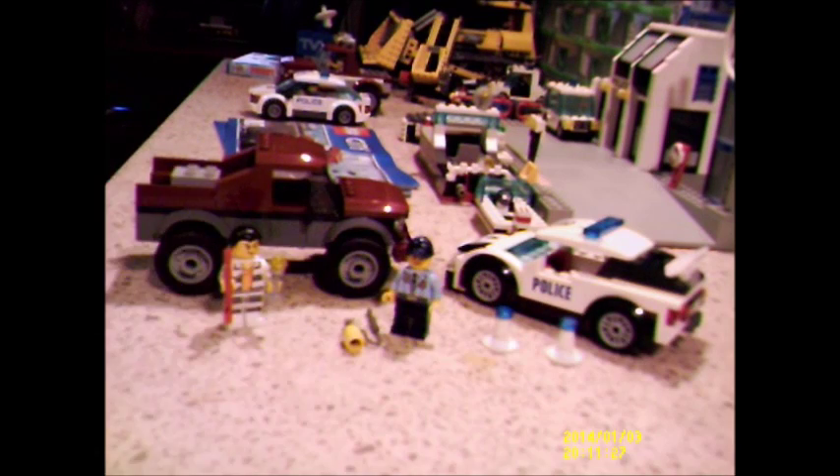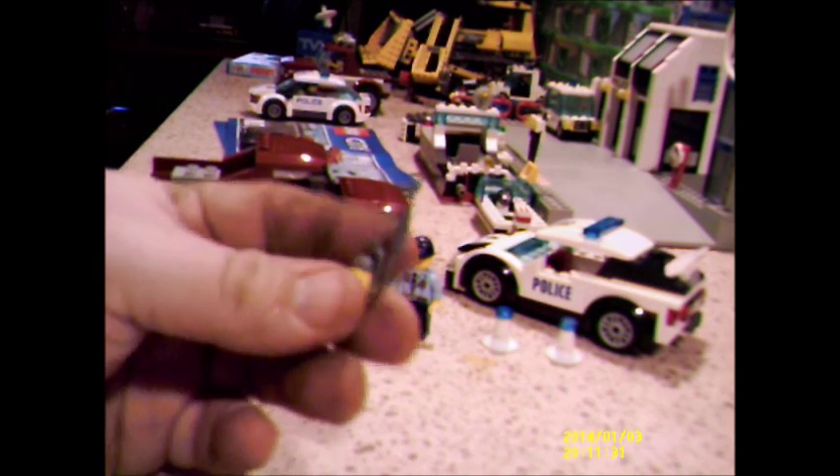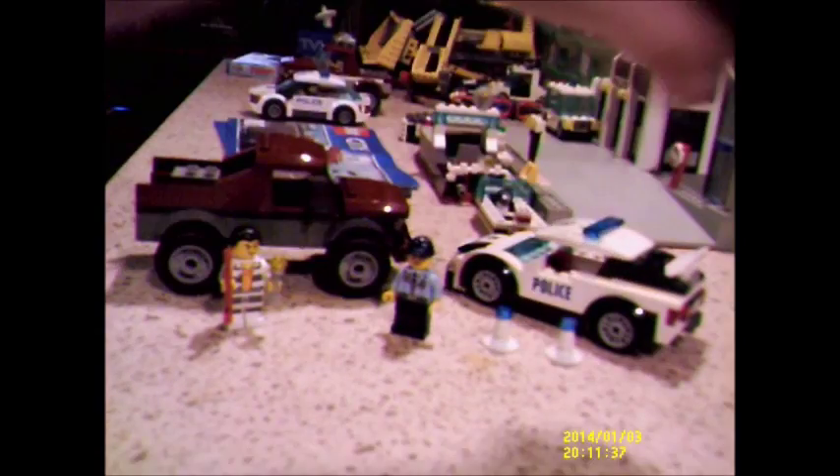We do get some accessories — a nice little blowtorch, which I do like and you can use for other things as well. We've got a couple of white cones with a blue transparent tile on top to represent the blue light. Very simple — I've just made one of these little dishes, a one-by-one white coat.